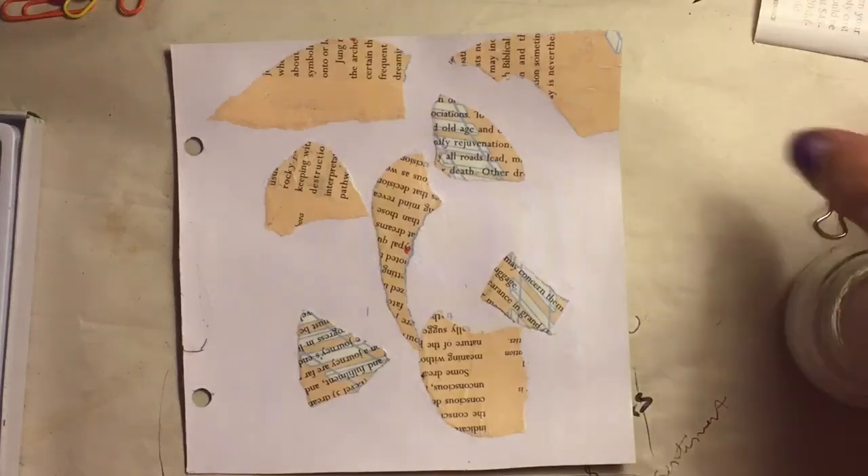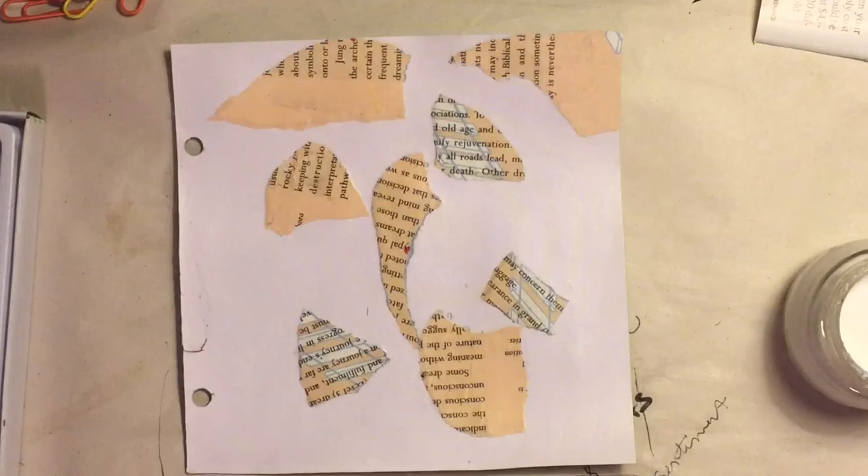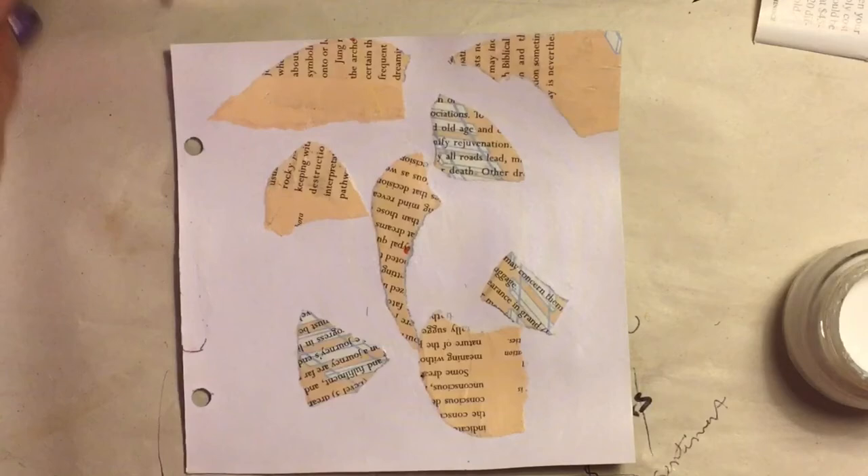Hi everybody, it's Jean and I am going to do another challenge for Making March. Today is a stencil day. I got out my stencils and I have very few stencils and they're all way too big.